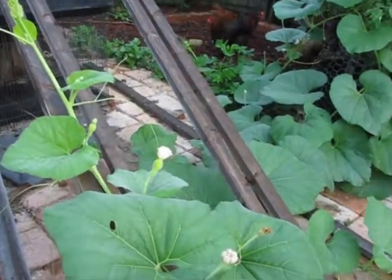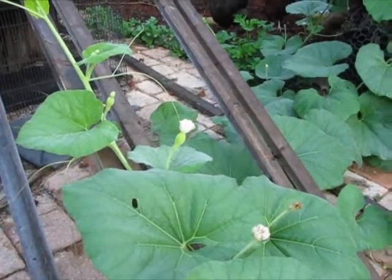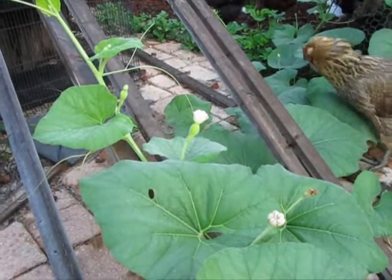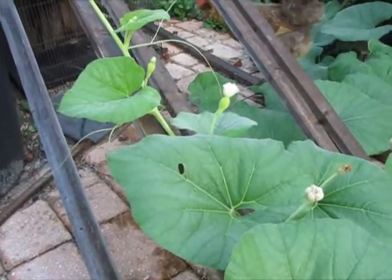In this video, I'm going to talk about how to pollinate hard-shelled gourds. This method will also work for other members of the gourd and pumpkin family.